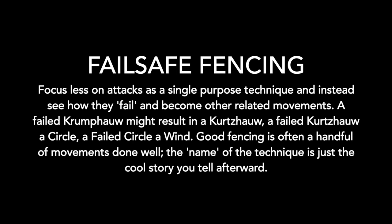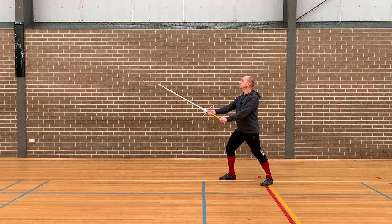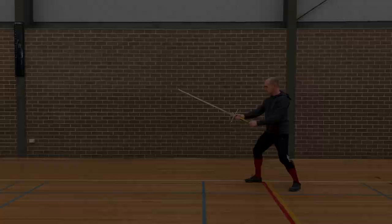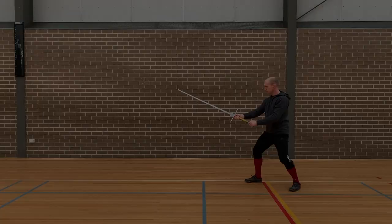While training, try to consider the failure modes of your techniques. A foul technique should still leave us in a position of advantage, just with a different name. If the opponent retreats and fails to engage our blade we can simply attack with a Kurzau or an Ox thrust. If their parry prevents us from circling we can simply shoot through and wind to the outside.